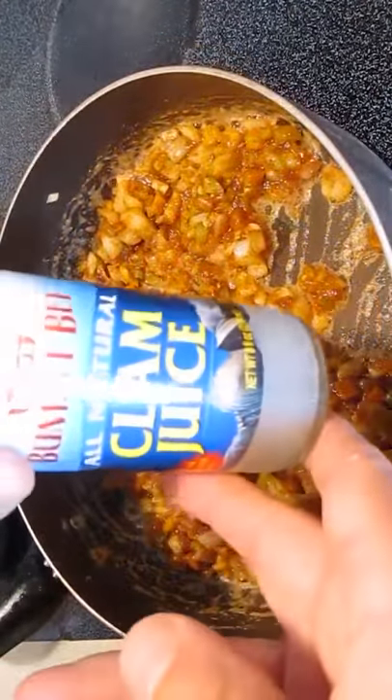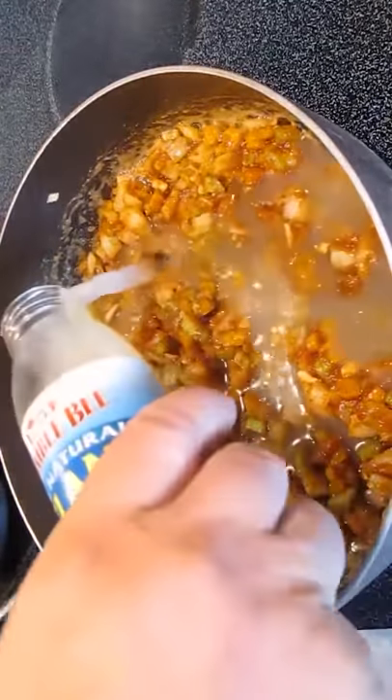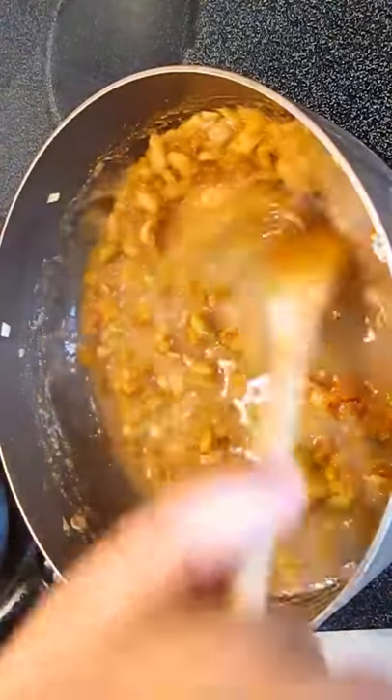Now we'll be adding a stock, and I'll be using clam juice. I'm going to pour in this entire bottle, which is about 8 ounces — 1 cup's worth. Shrimp stock can be used as well, but this is what I prefer.